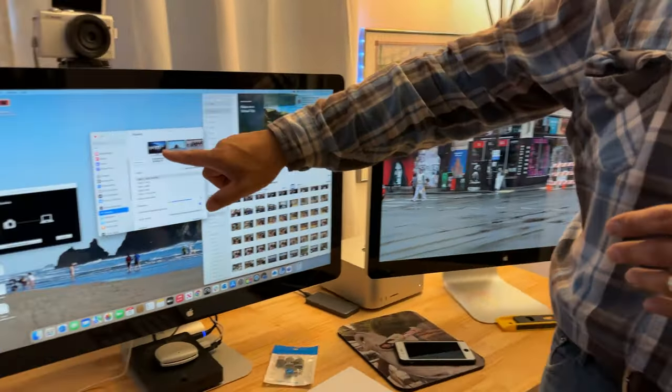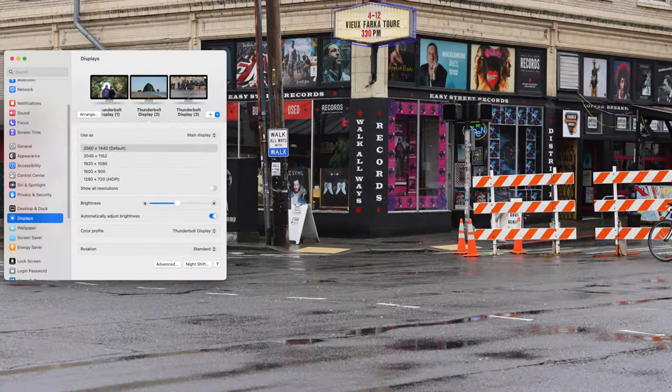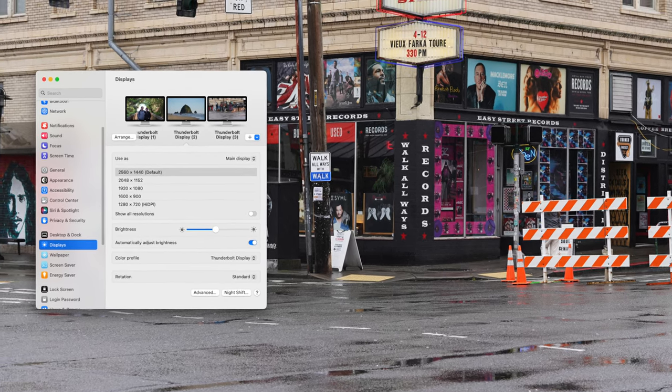Hello, hello! So I am wanting to show you how we have three — not one, not two, but three — Thunderbolt monitors hooked up to a Mac Studio. This is the M1 Max Mac Studio, not the M1 Ultra, not the M2 or M2 Ultra. Here on the displays we've got Thunderbolt 1, Thunderbolt 2, and Thunderbolt 3 set up.